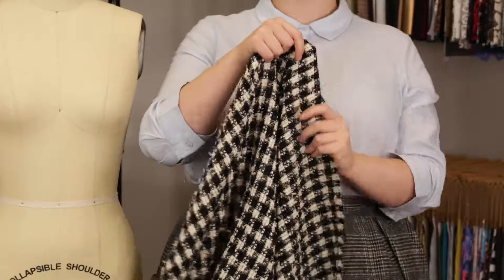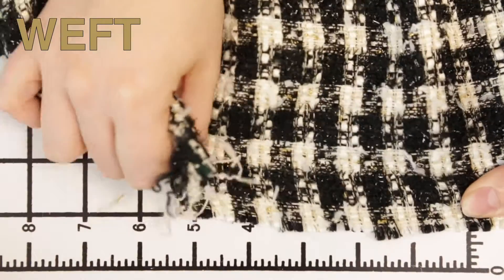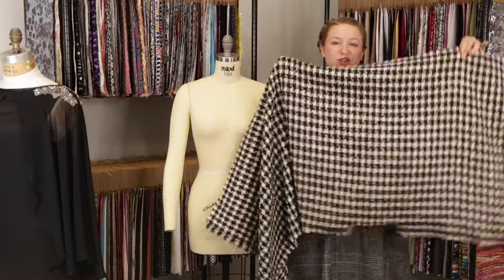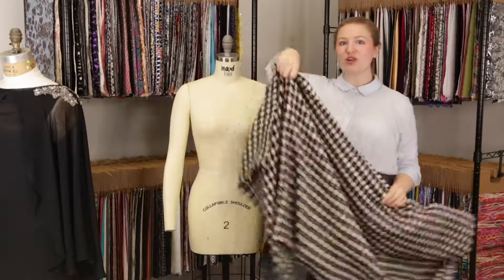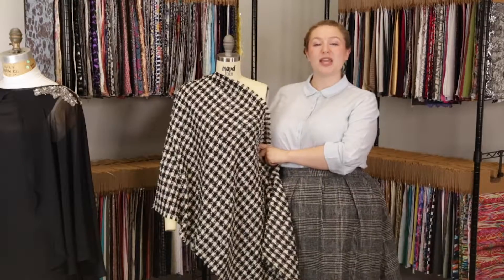This product has a coarse textured hand, it features no stretch and is mostly opaque. It has a pleasantly structured drape that I think would be perfect for a Chanel style skirt suit paired with a pale pink blouse.